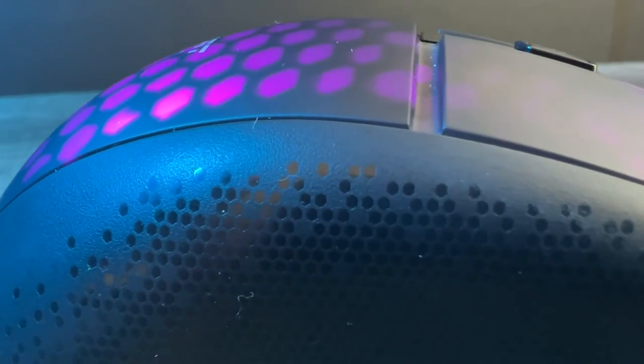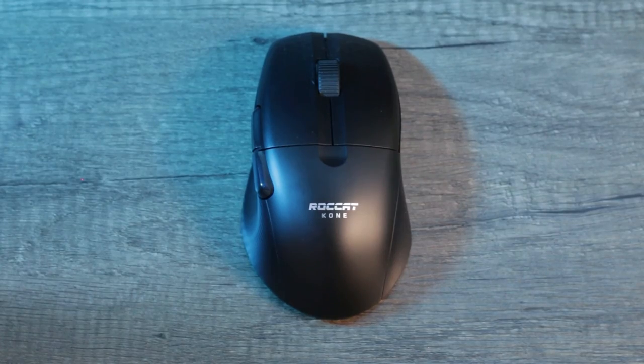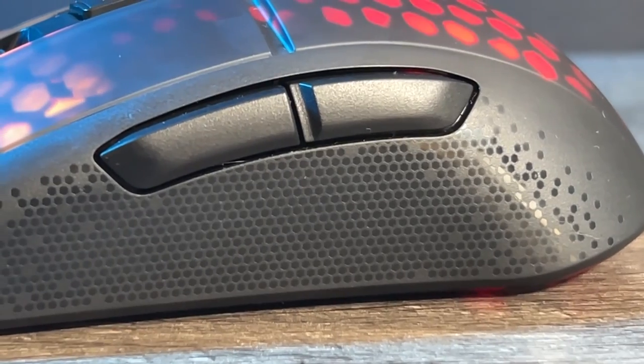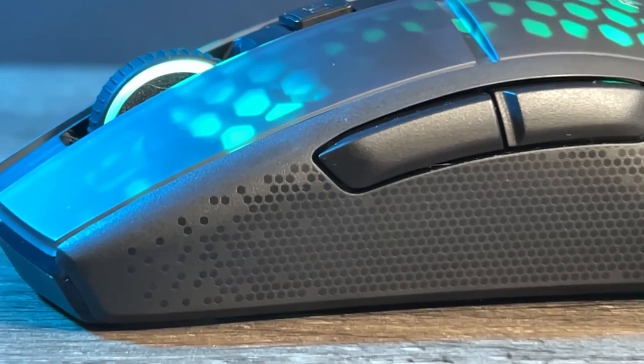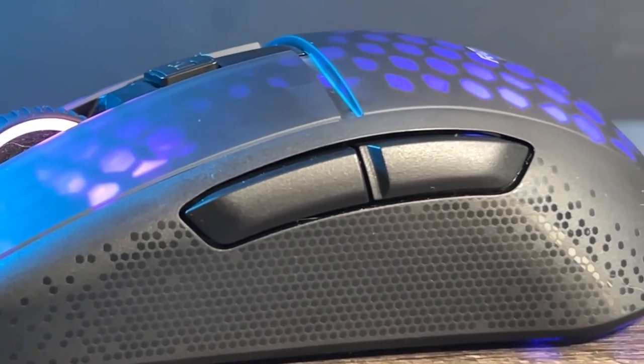The coating is a soft disc matte texture, similar to the previous Roccat mice. When I used the Cone Air I had a few issues with the coating being very sticky and getting dirty quickly. I don't really think this mouse will have the same problem — on the Cone Air there were a lot of engravings that gathered dirt, and on the Burst Pro there seems to be a lot less of this. Also my hand doesn't really sit as tight onto the mouse.